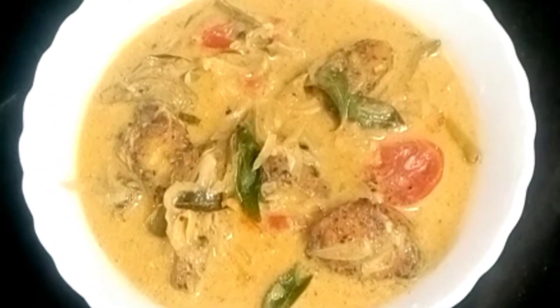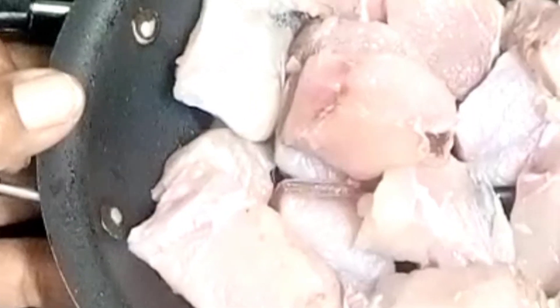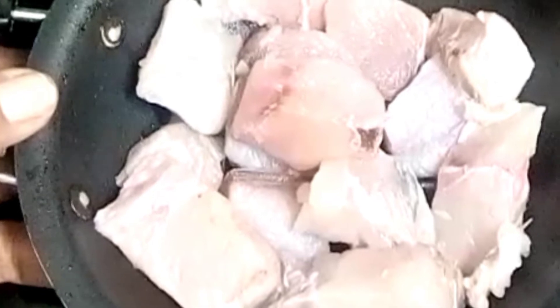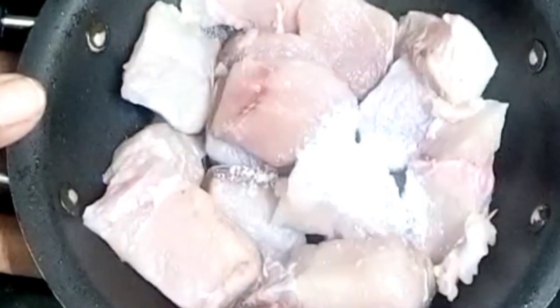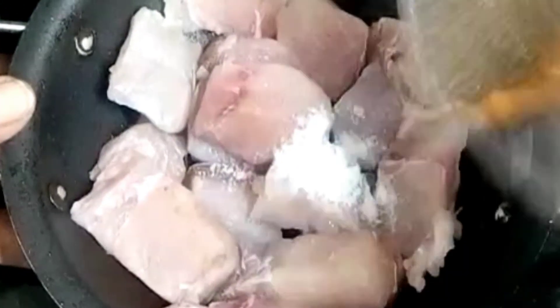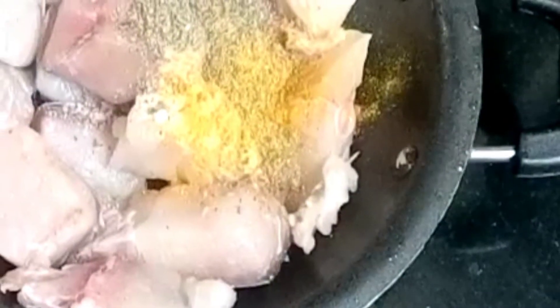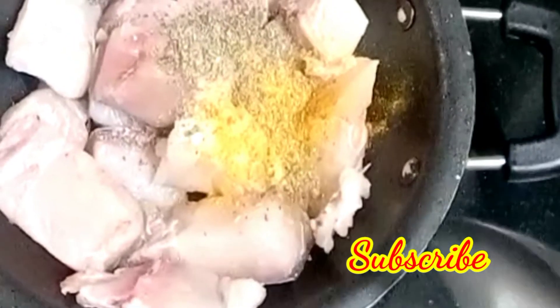I am very interested in this video. We will mix it in a little bit. We will add 1 cup of water.